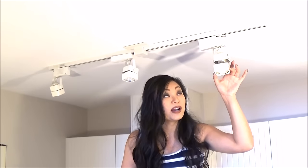Hi everyone, I'm Tara. Today I'll be installing track lighting in my kitchen. I already have old track lighting in place so I'm thinking it won't be too complicated. This one's just starting to fall apart and it looks outdated so I want to replace it.